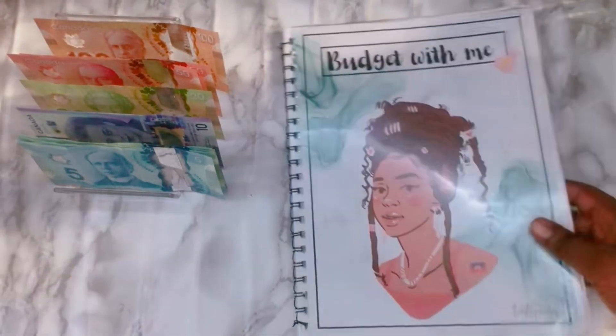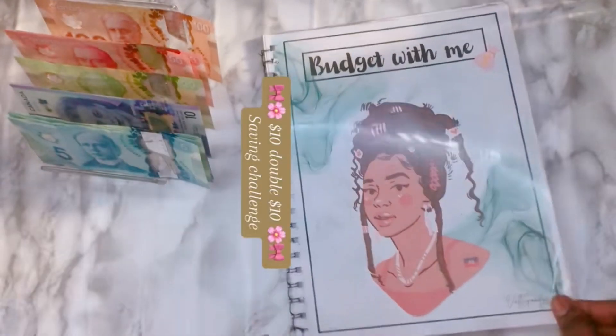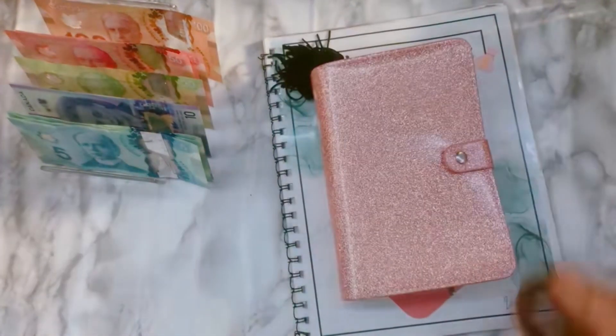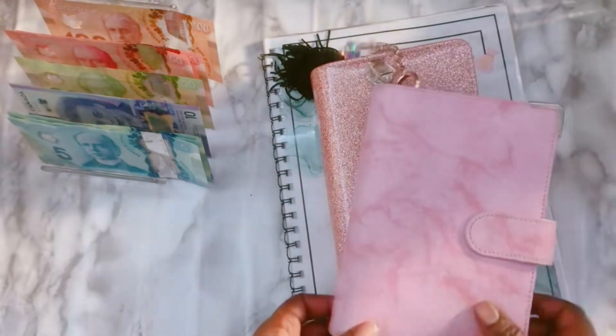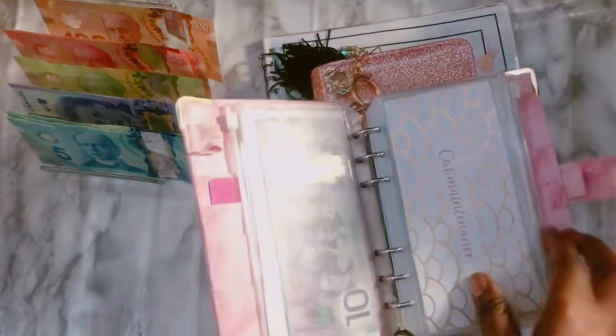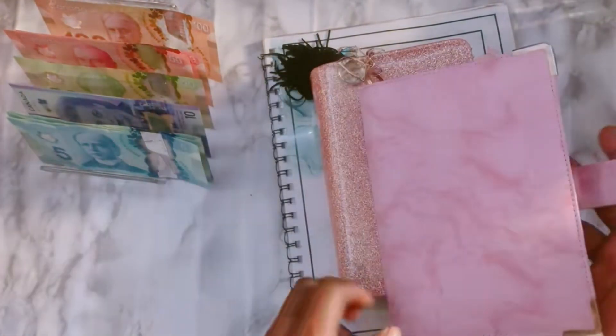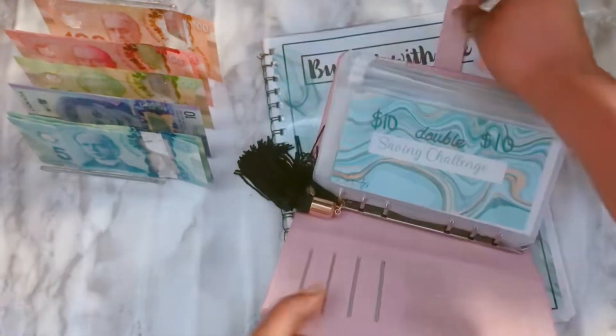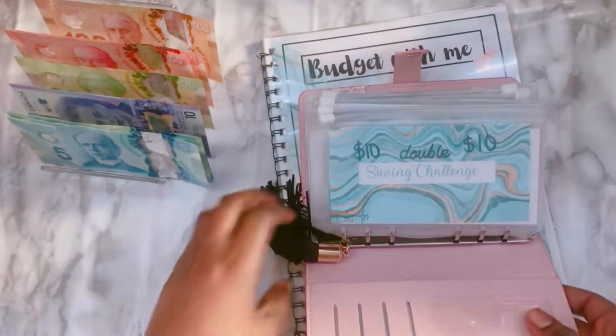Hello, so we will start our challenge. I changed my binder. So I have this one for my second friend, like the usual stuff that I would like to see. And this one is my saving binder. It's a little bit thick, but we love that.